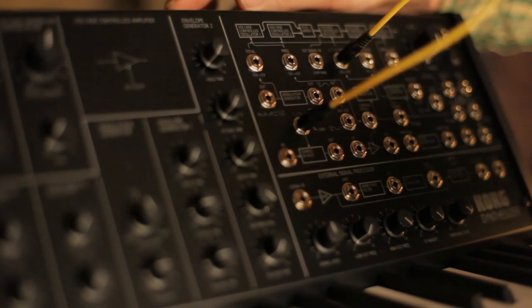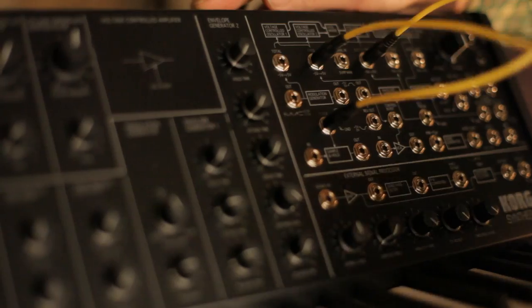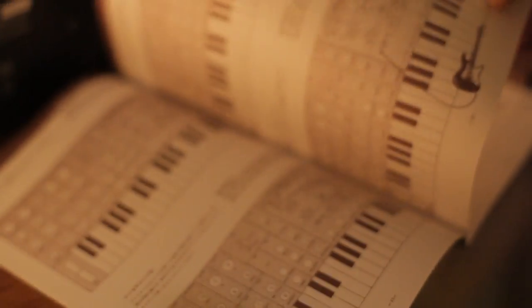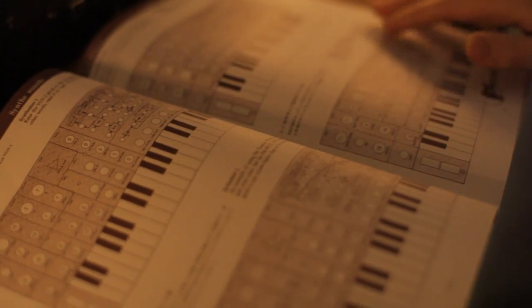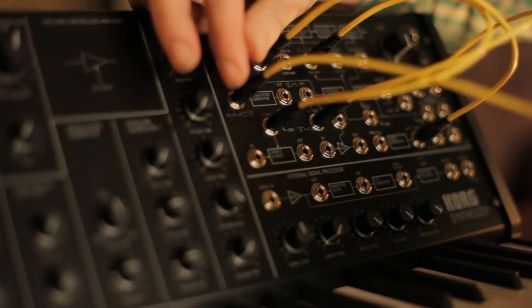We're the first to get to review the MS-20, and it sounds just like the original. Just a few minutes might convince you why that keyboard became so popular. The MS-20 Mini can nail bread and butter basics, or it can sound utterly mental as you start turning knobs.